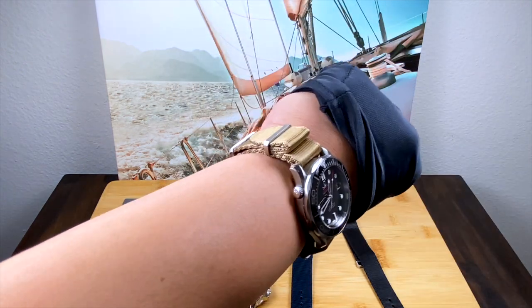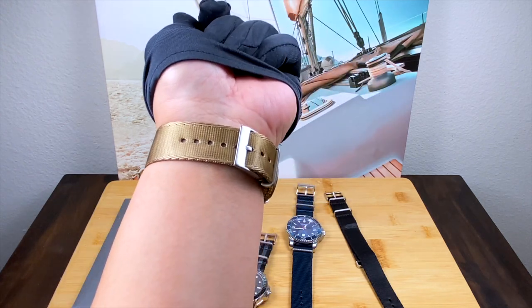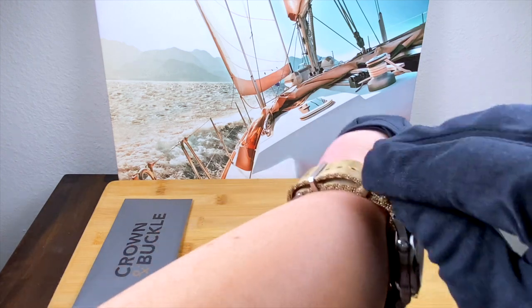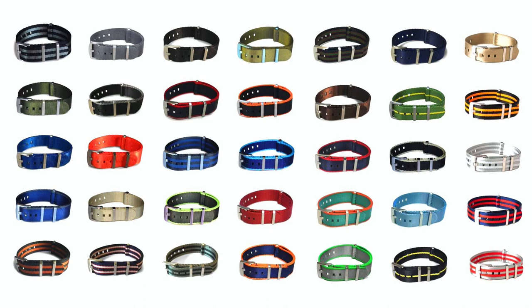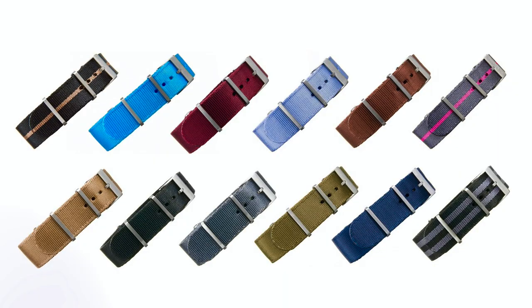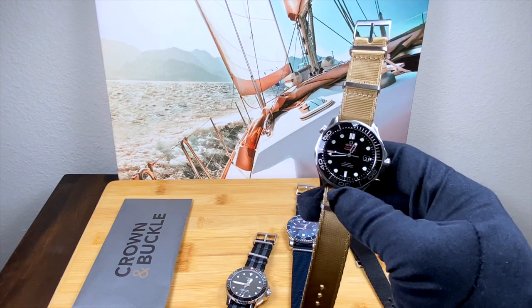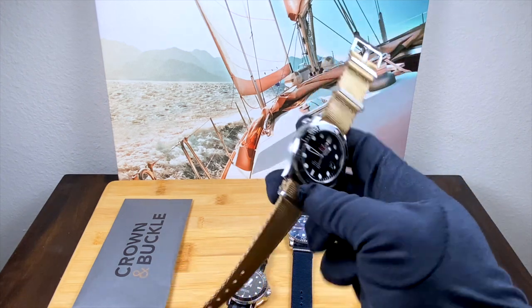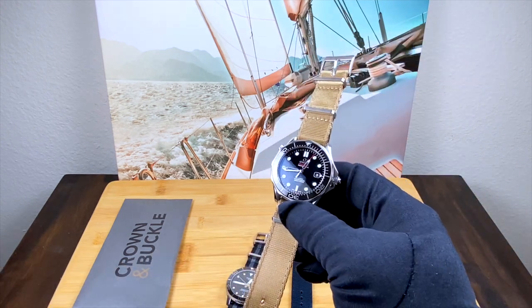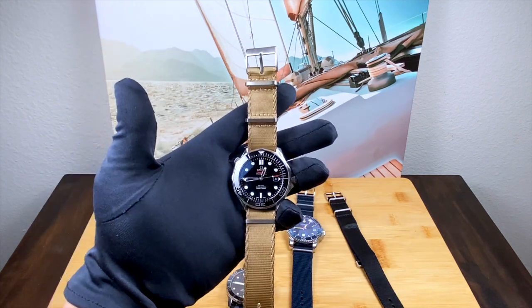As you can probably tell, I am head over heels for the Crown and Buckle Supreme NATO. This video has not been sponsored in any way, but I can definitely see myself getting more of these in the future. I'd highly recommend checking these out no matter what watch you have. The only downside compared to Blue Shark is that Crown and Buckle's Supreme NATO has a more limited color range — Blue Shark has a lot more colorways. But for most people and most watches, you really can't go wrong with the Crown and Buckle Supreme NATOs.